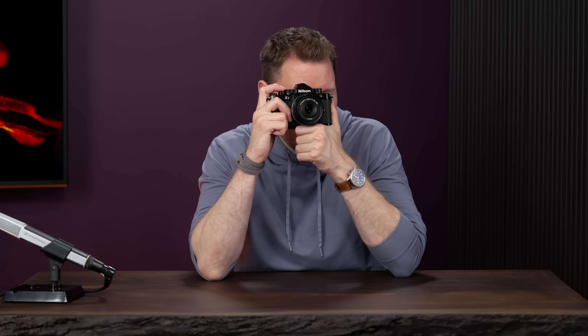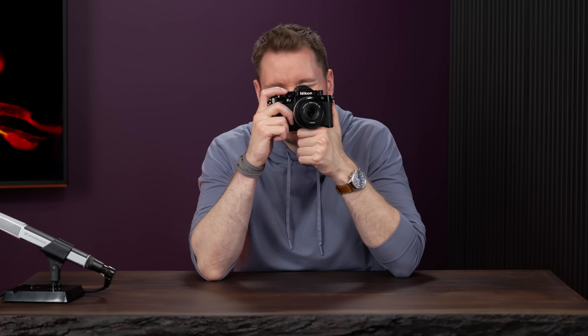Let's talk about 3D tracking. We had 3D tracking with almost all of our DSLRs for however many years. The Z9 was the first to bring it into mirrorless, and the Z8 as well. Because we have the same processing power as those two cameras, we were able to bring 3D tracking into the ZF as well.